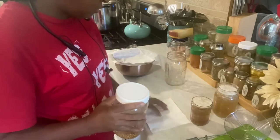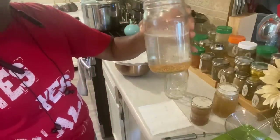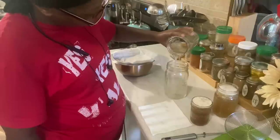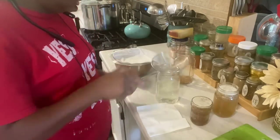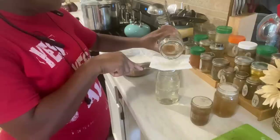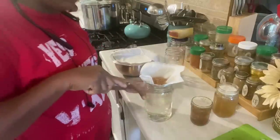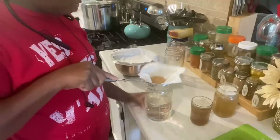I'm going to drain off the majority of this water. Then I'm going to take my little strainer with a paper towel — you can use a coffee filter if you need to — and pour my seeds right in there. Just allowing this water to drain through the paper towel or coffee filter, whatever you have. I'm moving them around a bit to make sure I get all that water out.